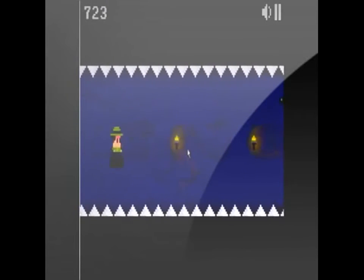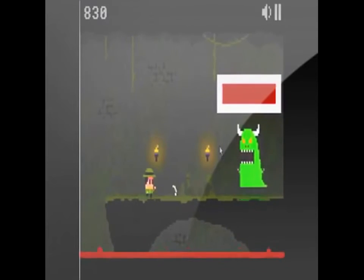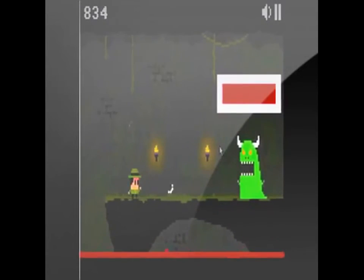As for the difficulty, we give it zero stars, because it really has no flow to it. Although overall it's easy, it goes from easy, to easy, to hard, to easy, to super easy, to hard, etc.